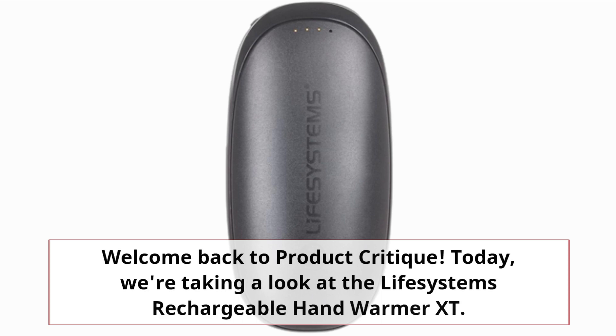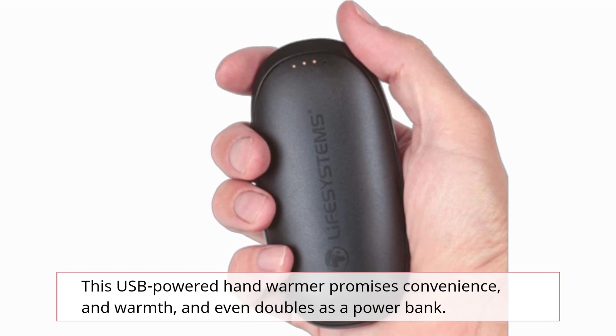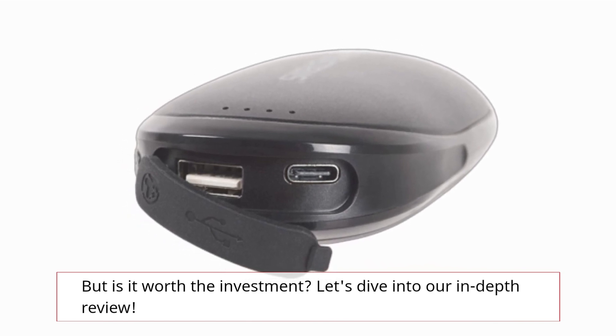Welcome back to Product Critique. Today, we're taking a look at the Life Systems Rechargeable Hand Warmer XT. This USB-powered hand warmer promises convenience and warmth and even doubles as a power bank. But is it worth the investment? Let's dive into our in-depth review.